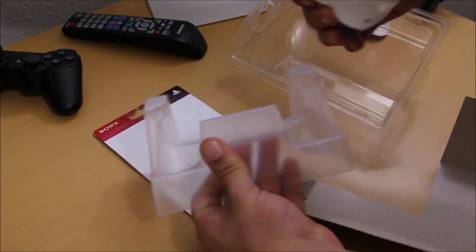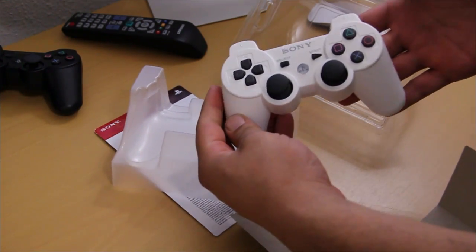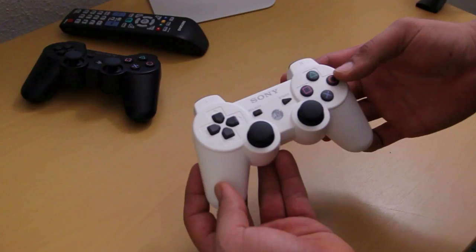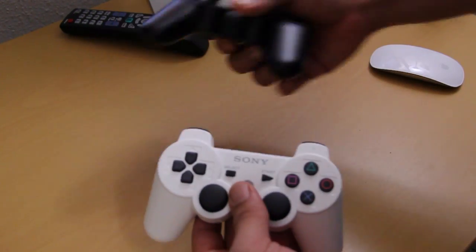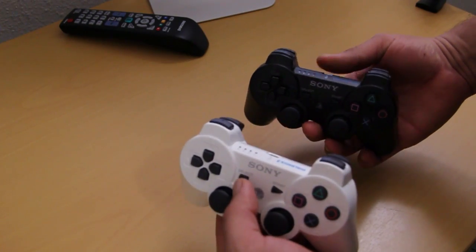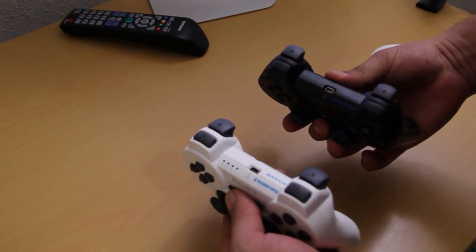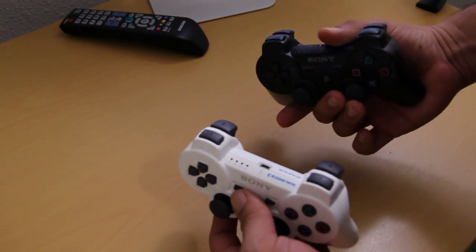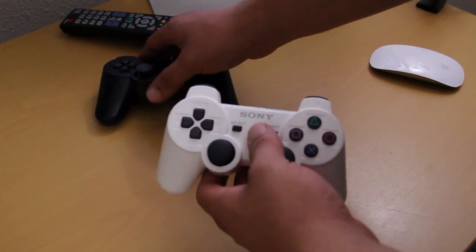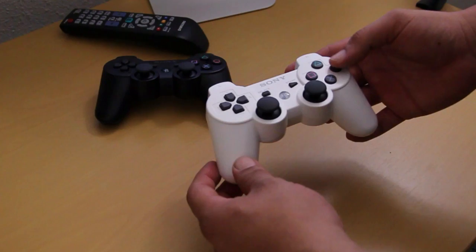Inside the package you are greeted with your limited warranty and you get the DualShock 3 itself. Now taking a closer look at the white brand new DualShock 3, comparing it to the original controller that came included in the box when I picked up my PS3 — both of these are pretty much the same thing. They're both DualShock 3 6-axis controllers; the only thing that really changes is the color.